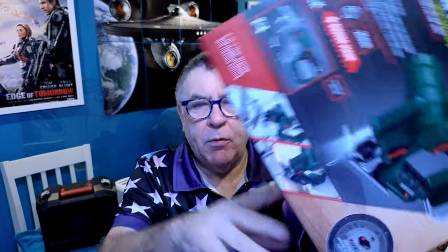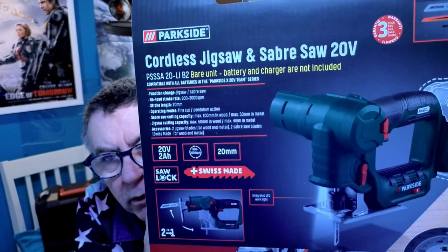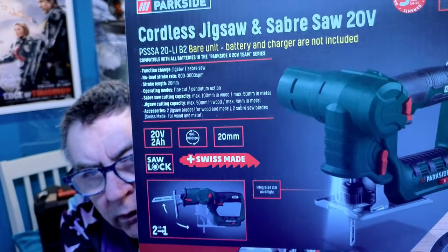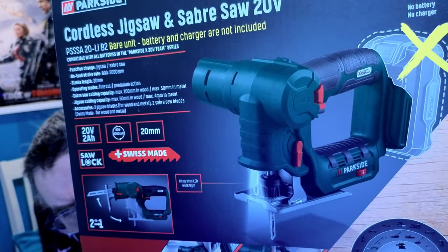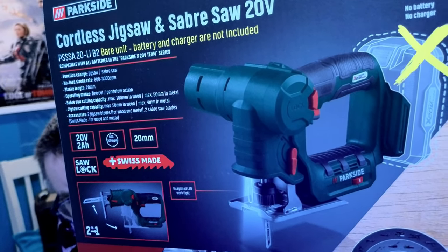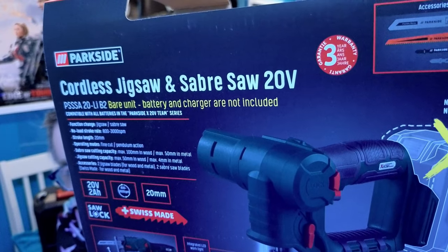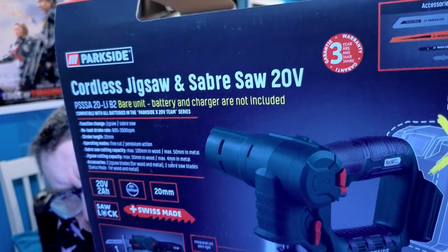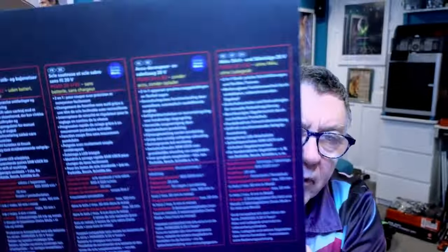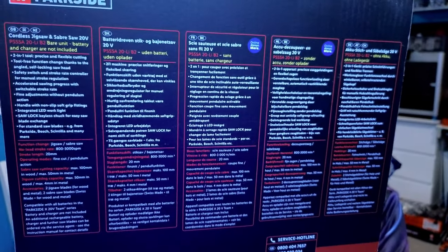It's a combined jigsaw and sabre saw. It comes with two sabre-type blades — a wood one and a metal one — and two jigsaw-type blades as well. It's Swiss-made and has a three-year warranty, as with all Lidl tools. This is the bare bones unit — you can freeze the frame to read the box details.